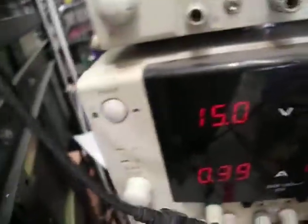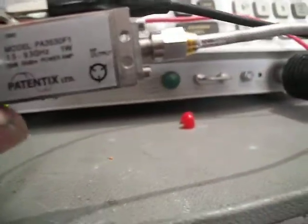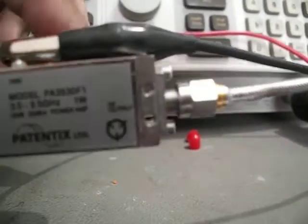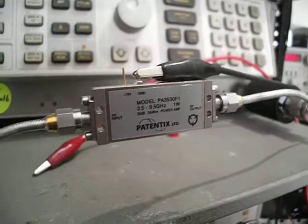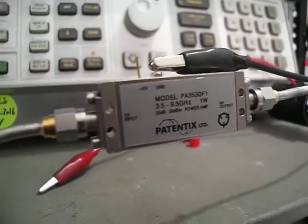Very, very nice amplifier — running at 15 volts, consuming 400 milliamps. You must have a heatsink for this amplifier; it's very hot right now, all disconnected. You must have a heatsink connected to this powerful amplifier. Thank you.